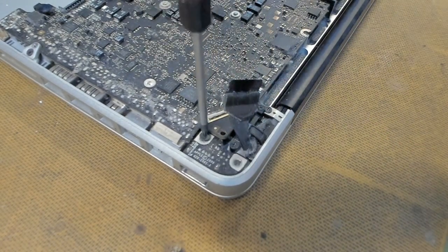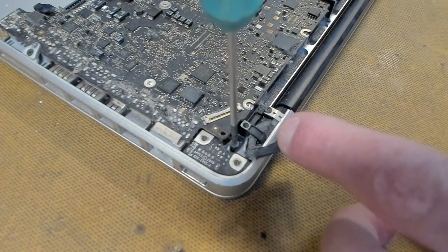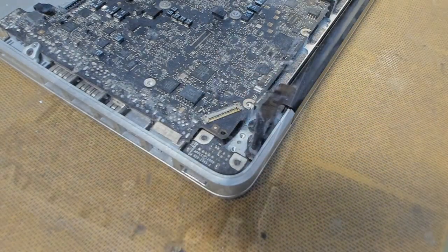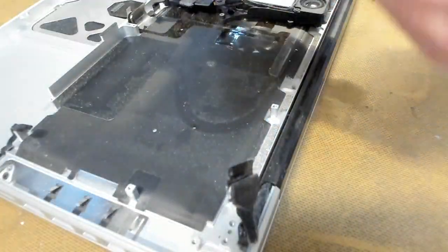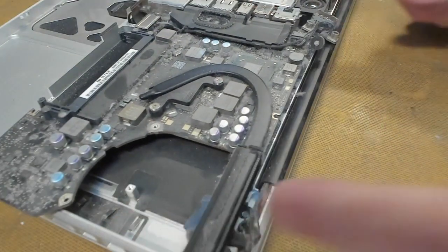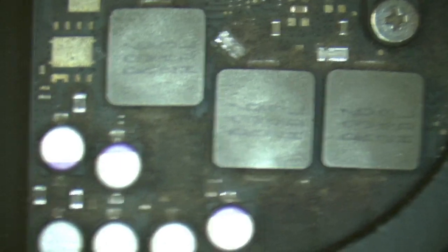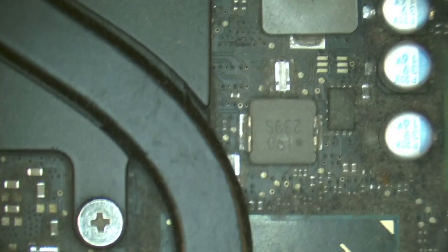Take off our screen cable clamp, up and out. Let's take it out. F*** me, what a mess — look at all that dirt. Let's have a look under the microscope. Look at all that — what a f***ing mess. I've seen less dust in a vacuum cleaner. It's just everywhere.